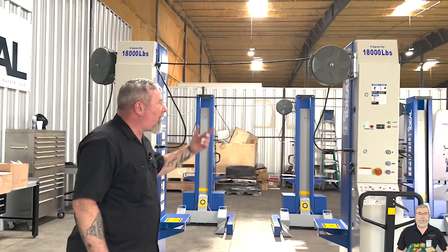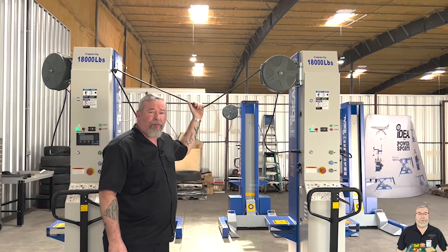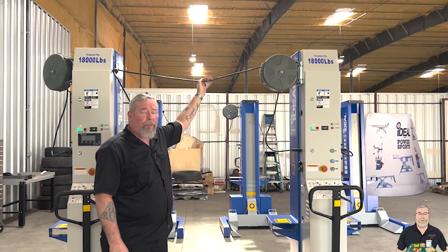These lifts communicate with each other via a communication cable that's on a retractable reel. There's 33 feet of cable on here, so you can do a pretty large vehicle.